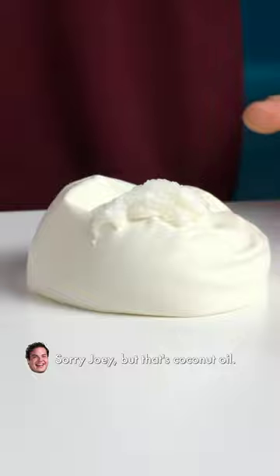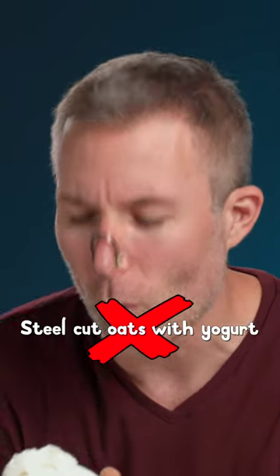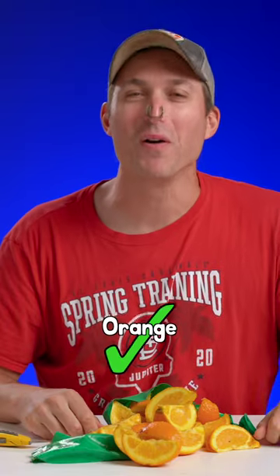Sorry Joey, but that's coconut oil. It's coconut oil? They really didn't taste like mine. Oh, it is an orange.